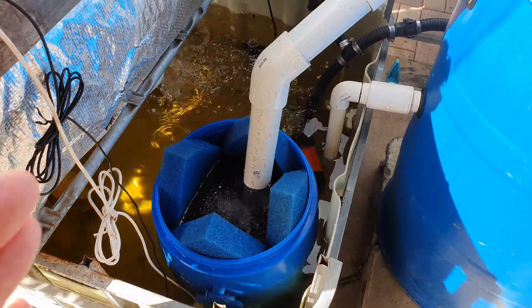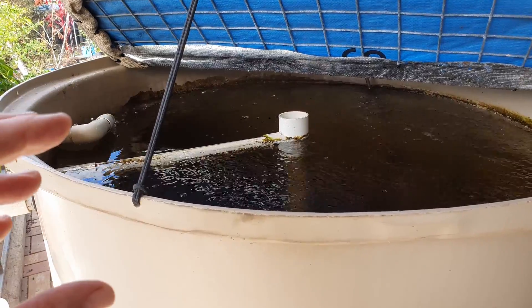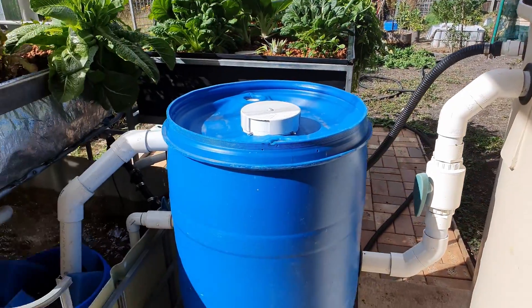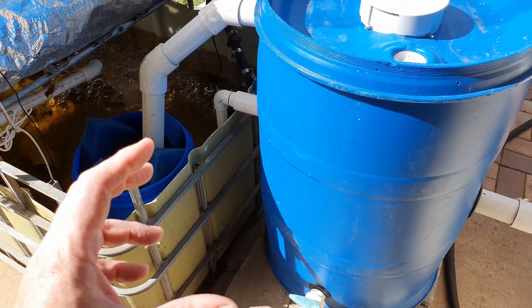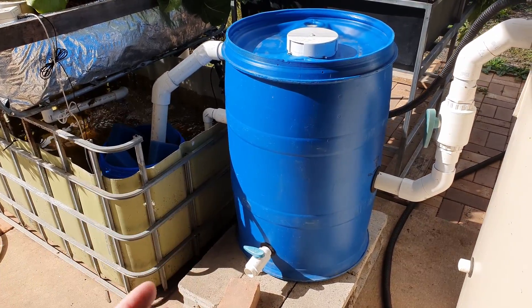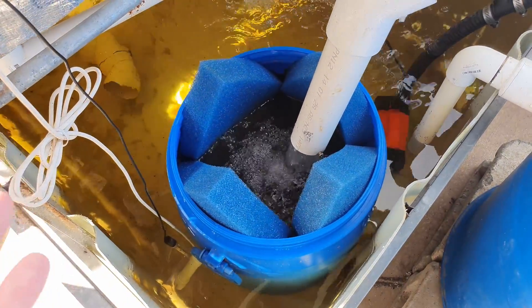We'll just have to wait and see as the fish put on more size and I increase the amount of feed going in to them. There will be a lot more ammonia coming through that needs to be processed, and if this little jobby can't keep up with it, as I mentioned in another clip, I will be building a standalone moving bed bioreactor. I wasn't really wanting to just because of the amount of room it'll take up, but it might be something I just have to do. I like to keep the system running as clean as I can.